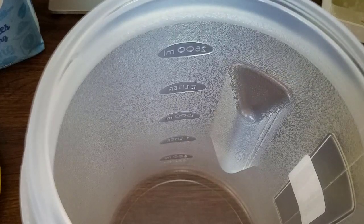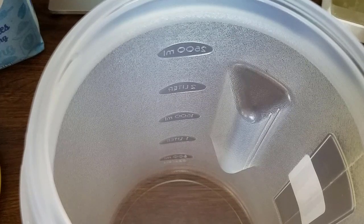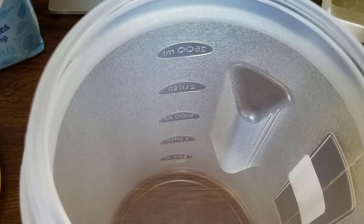Hello everyone, today I'm making pancake mix for my prepper pantry. I'm actually making a half recipe, so if you notice some of the measurements are a little odd — like a tablespoon and a half — that's why. I'll put the full recipe down below. I'm making a half just because the container I'm working with won't accommodate a whole recipe.